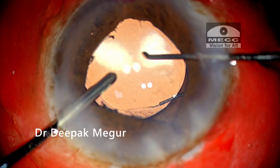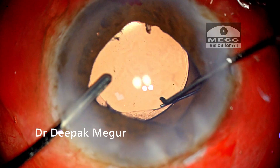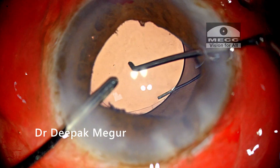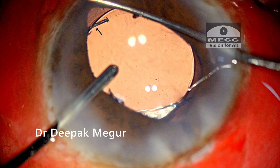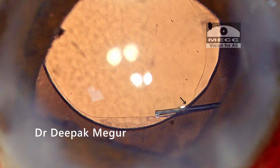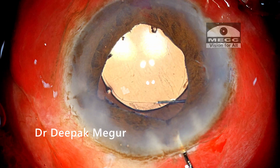Now it is time to achieve optic capture. With irrigation held in my left hand, the optic of the lens is gently nudged posteriorly so that it gets locked behind the rhexis margin. The ovalization of the rhexis margin is confirmatory of successful optic capture. I call this the IOL trap technique — my preferred method of IOL fixation in eyes with generalized weak zonules.